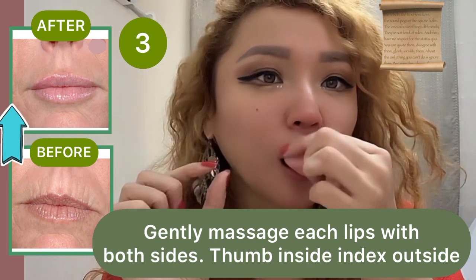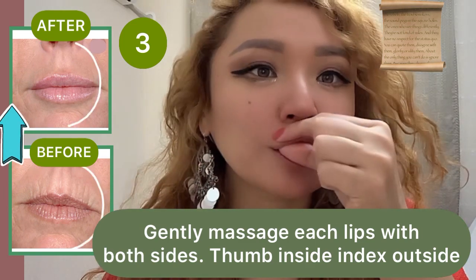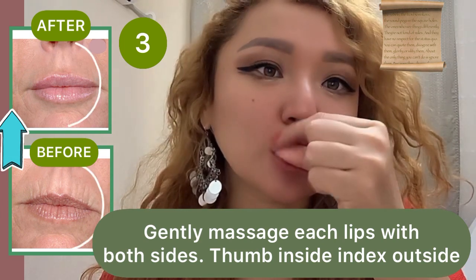Gently massage each part of the lips with both sides. Thumb inside, index finger outside.